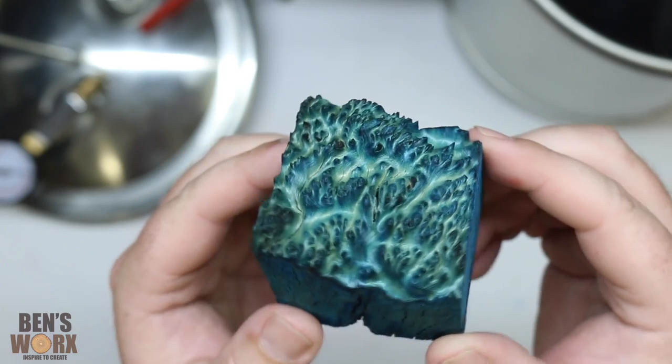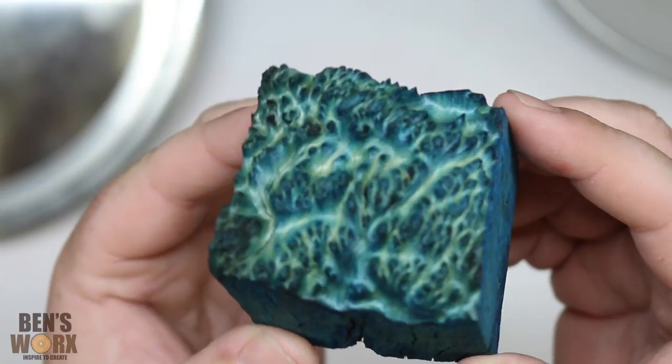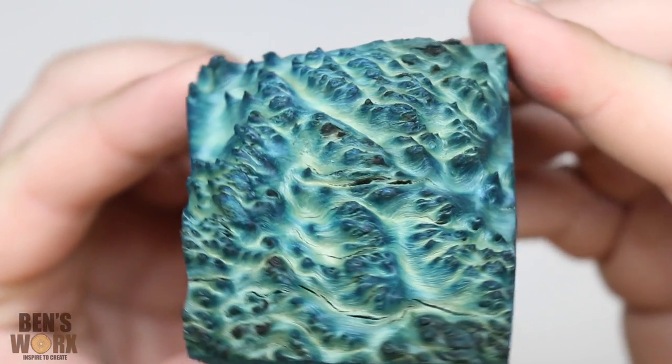Like I said at the beginning of the video, this was just going to be an experiment, and it looks like it's worked quite well. If you want to see what I end up making with this burl, check out my next video where I'm going to cast this in resin and turn it on the lathe. I hope you enjoyed this video — thanks for watching and I'll catch you next time.